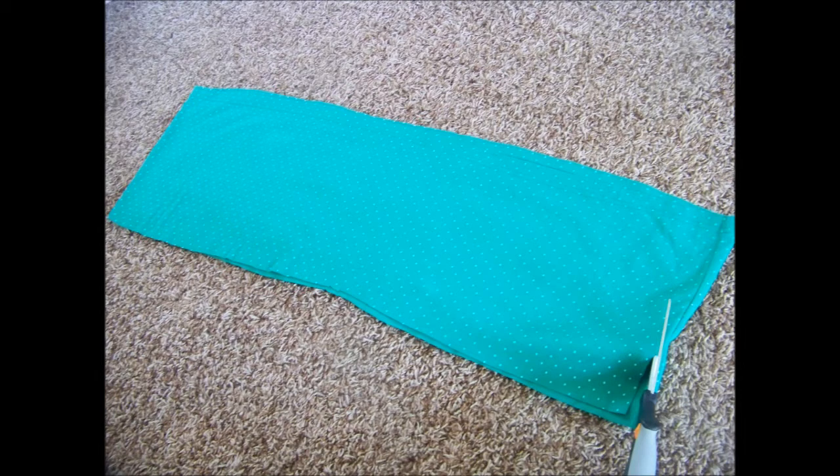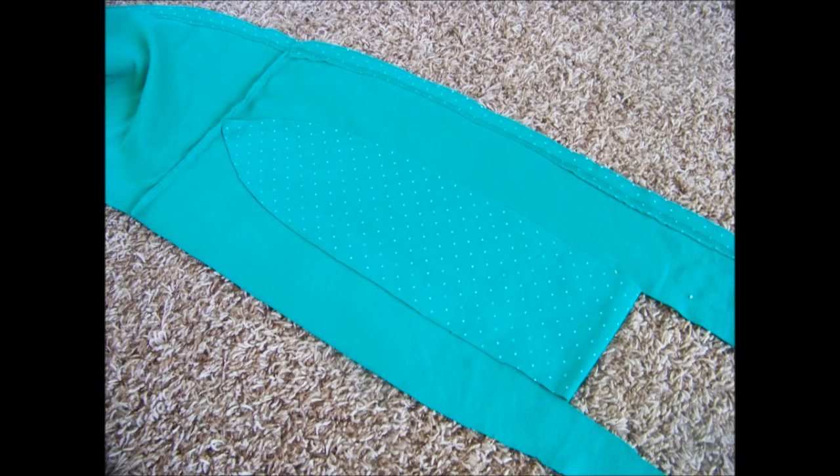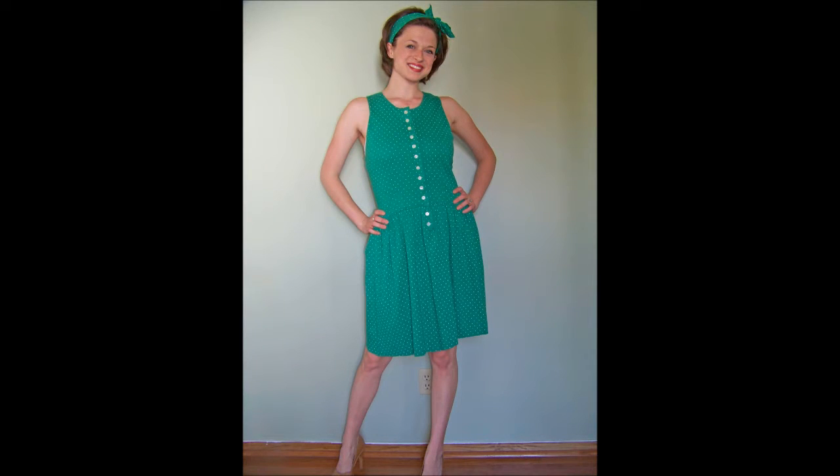I took the piece I cut off — the big circle part from the hem — and just cut it so it was one long strip. Then I cut out from that strip a piece that would become a little tie headband. I used the same trick here that I did on the hem: cut out half, folded it over, and used that as my pattern to get a similar cut on each side.